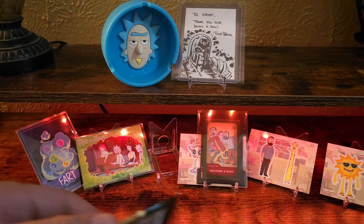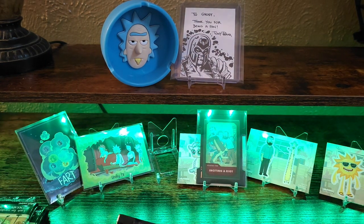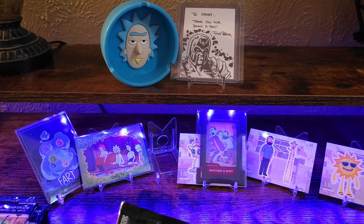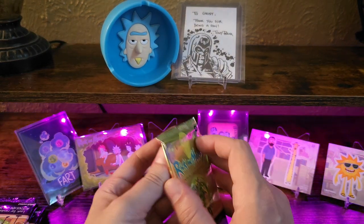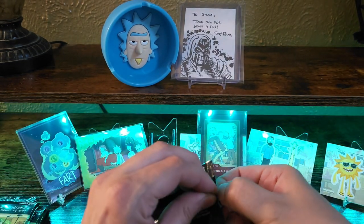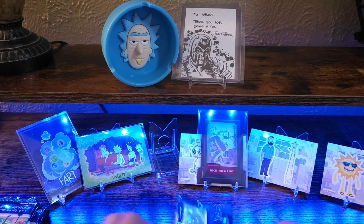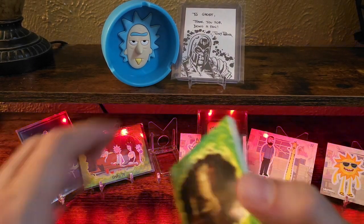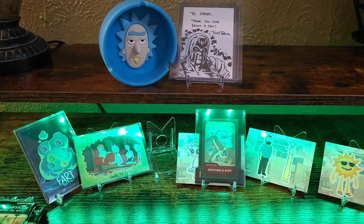Again, if you guys haven't seen Rick and Morty, it takes a little bit to warm up to because it's quirky and corny — sometimes dark humor as well. But I would definitely say go check it out. I think I'm guilty of not watching the newest season — I'll wait till there are a couple more on mine so it's a little cheaper, then I'll pick one up.